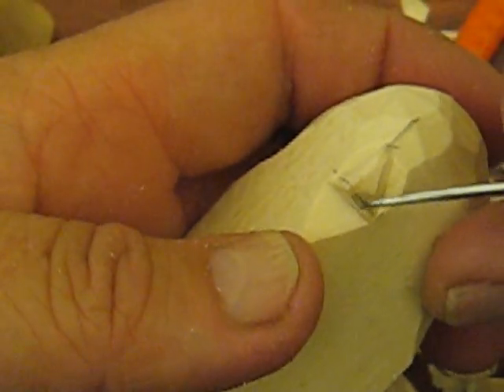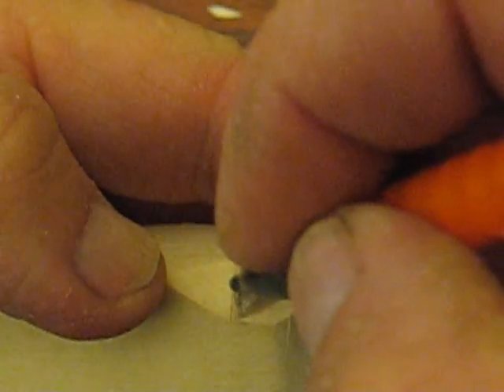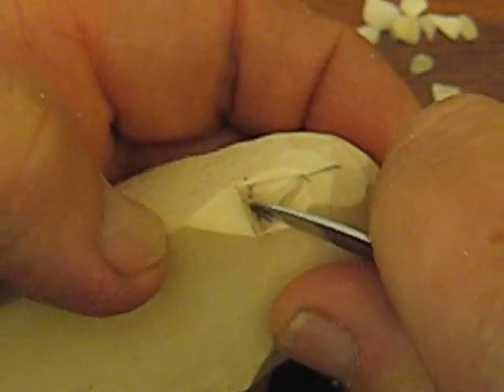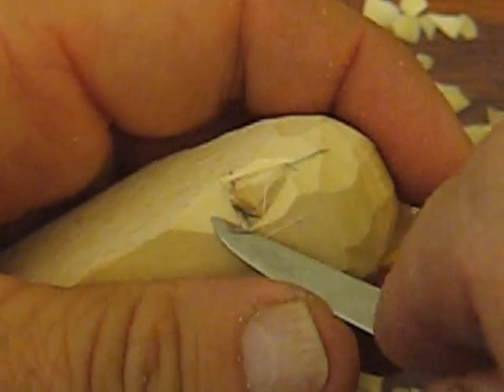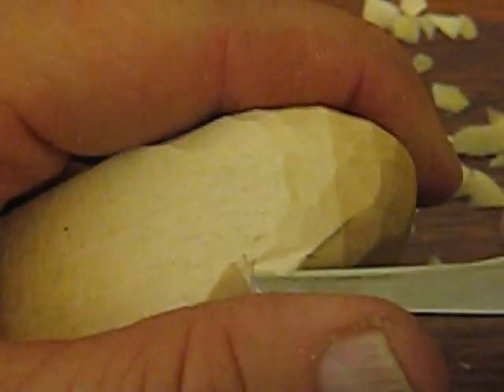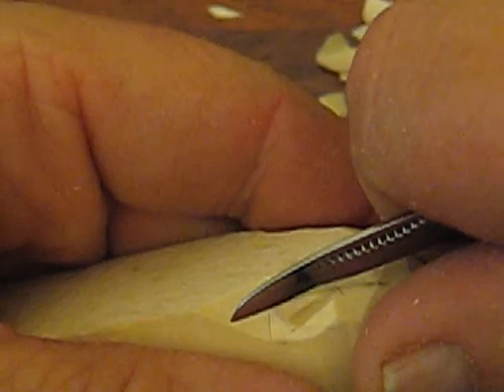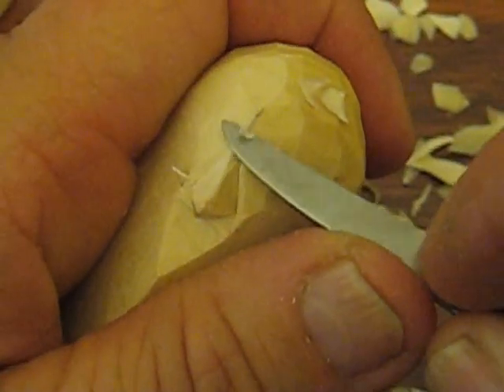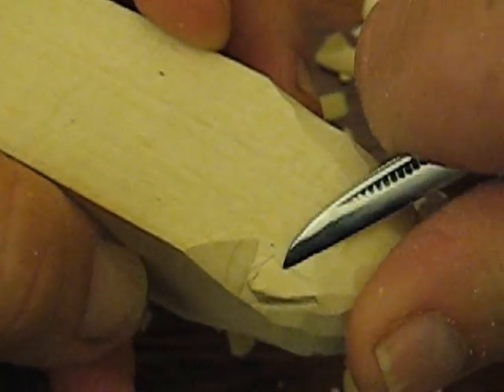Now we're going to take this little corner out, right across, just like that. We're going to do a little cut all the way down flush with where we stopped before. Take it out. The same thing over here — just go across. So that's what it should look like, a little bit like a diamond, a little longer on one end. What we're going to do is blend that in and get rid of that little thing at the top.